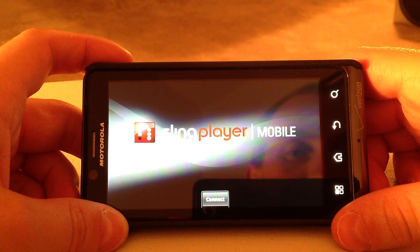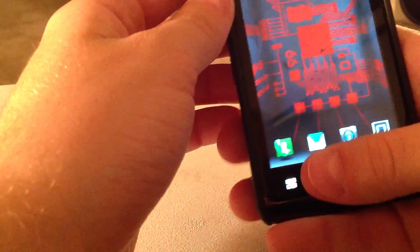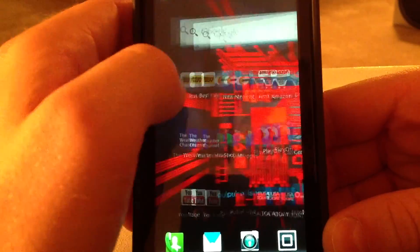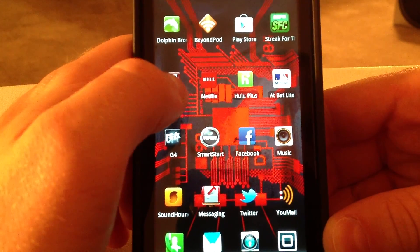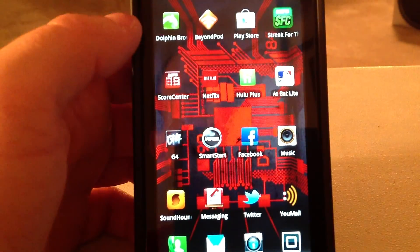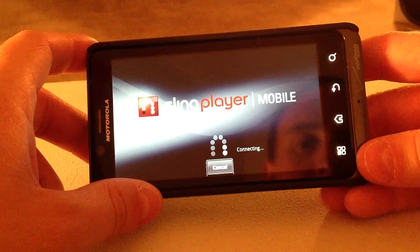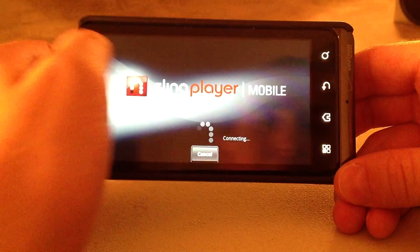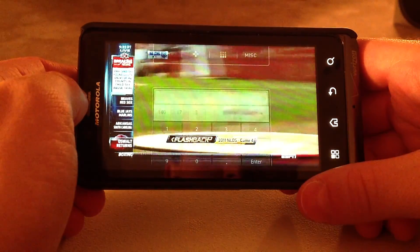Stay tuned for other Sling Player applications. I'm going to go ahead and switch this and show you how it streams over Wi-Fi — that was over 4G. I'm actually going to drag this video out a little longer because I want to show you guys the quality differences between 4G, Wi-Fi — which I'm getting 6 megabit down — and then over 3G. There are no other videos out there like this that show you the different quality and loading times between these different connections, so just bear with me.